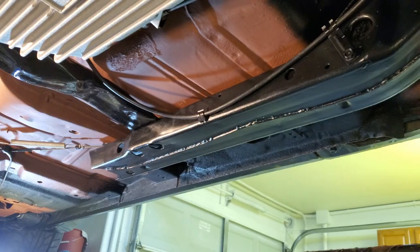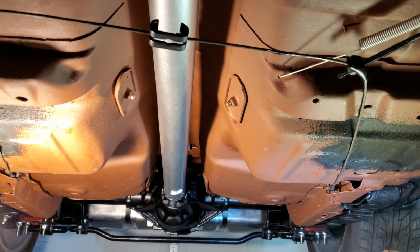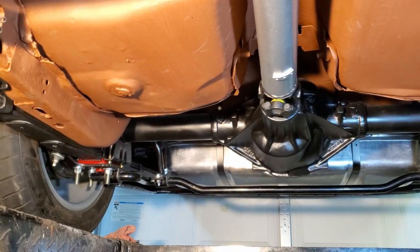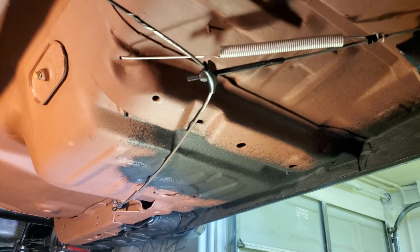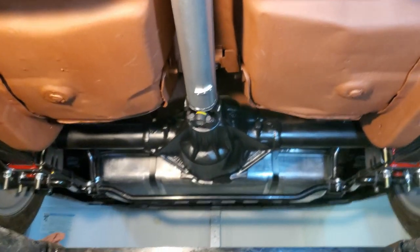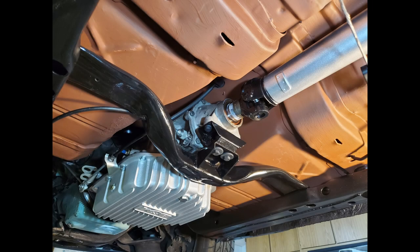I have to run the brake lines and I have to run the fuel lines, so I'll come back and do that. The back of the car cleaned up pretty nicely — it's come a long way from where it was. Still have to run the fuel line and the brake line, but I'm hoping to move on to the front suspension. Thanks for watching, and I hope you'll join me next time.